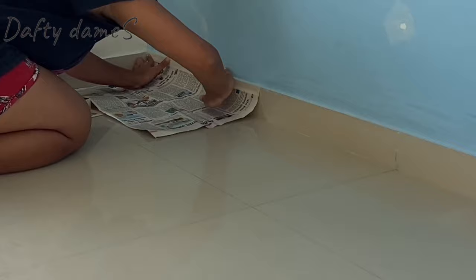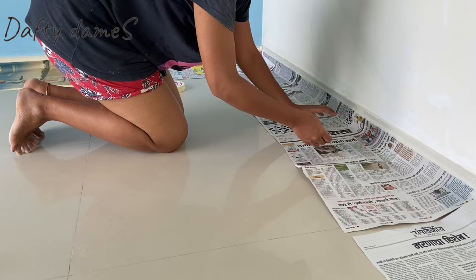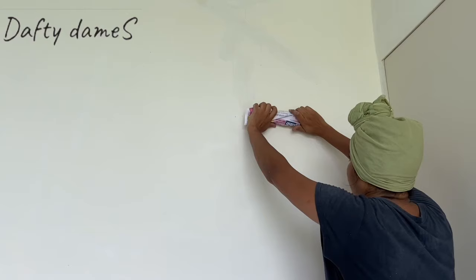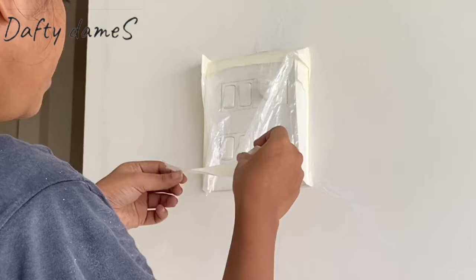Our third step is to put primer on this blue wall. But before that, I will protect the floor — I am using masking tape and newspaper on the edges so we will have a clean paint line. I will put a masking tape at the end of the floor edge. Also, the wall hooks, switchboards, and bulb holders — we will protect all of those with masking tape.